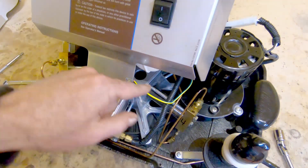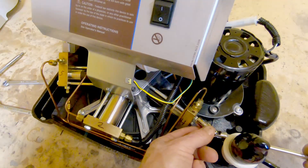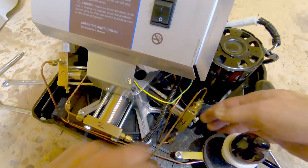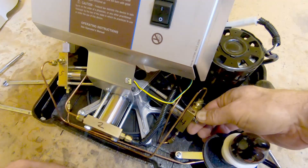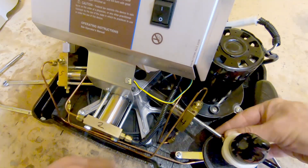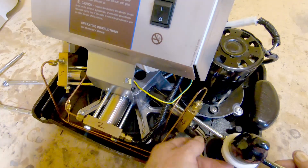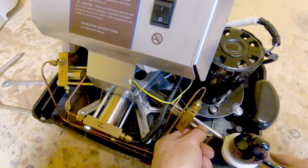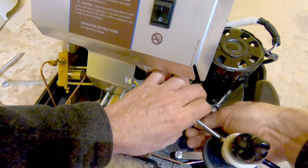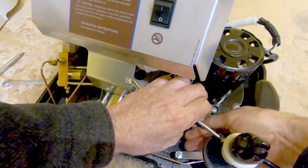The bolts here are just regular quarter-twenty hex head standard bolts, and I'm using a flex drive to get them loosened. As with everything in this machine — and actually I think anybody that works on motors would find it's common on just about anything — it's always hard to find room for tools to get your hand in.